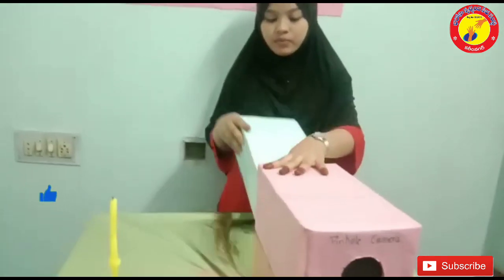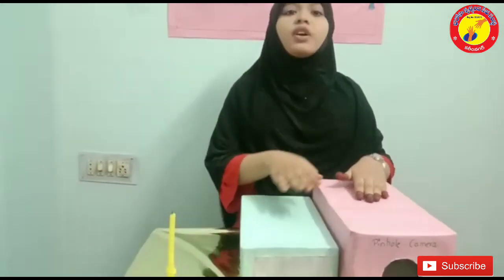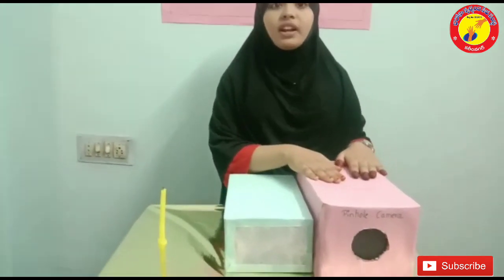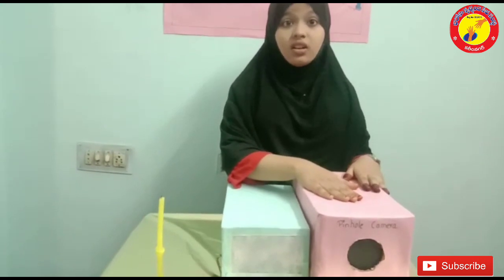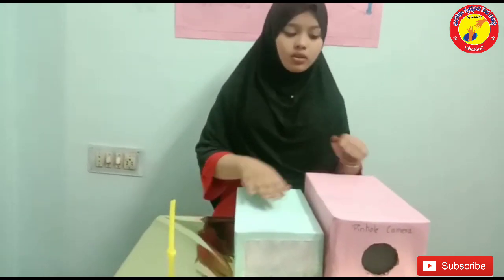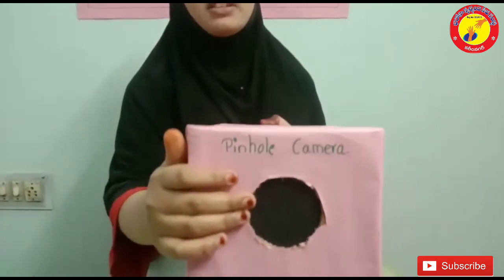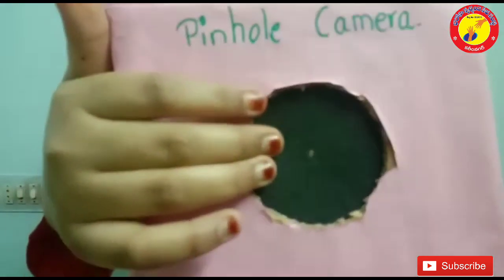So here is our pinhole camera. To make a pinhole camera, I have used two rectangular boxes which should fit into one another — one larger and one smaller box. For the larger box, I have cut it into a circular shape, pasted a black sheet, and made a small hole at the center. For the smaller box, I have cut it into a rectangular shape and pasted tracing paper.